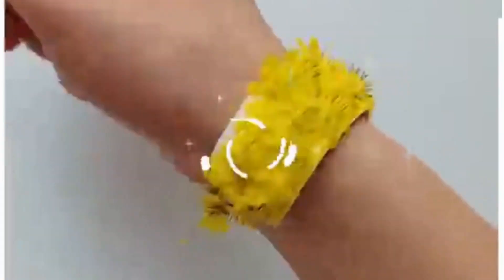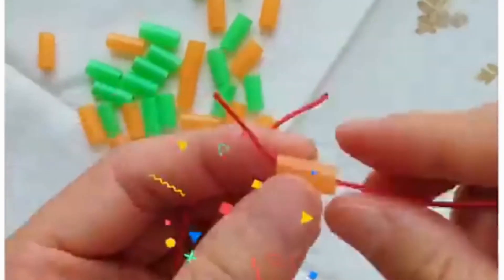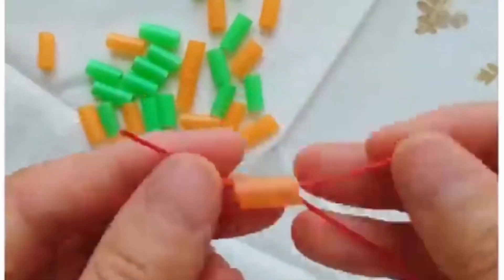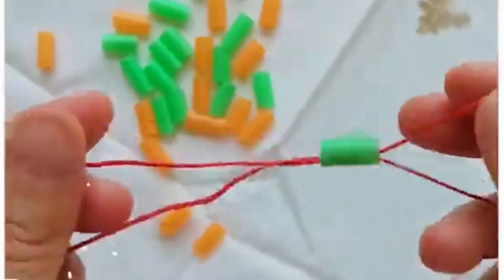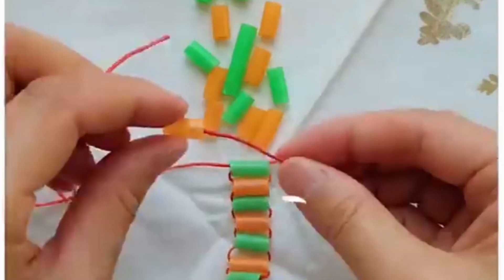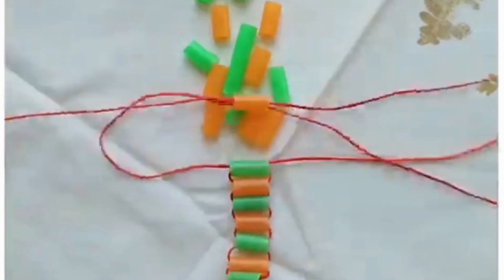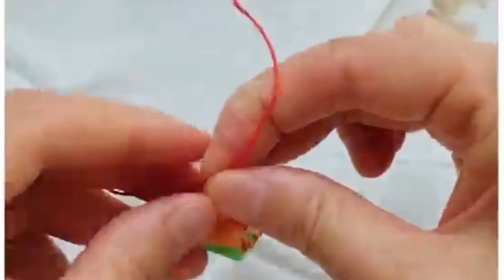Let's make this colorful bracelet using straws. Make small pieces of the straw and put thread inside in a cross manner, then tie a knot. Take different color threads one after another and you will get a beautiful bracelet. Finally tie a final knot like this and it is ready.